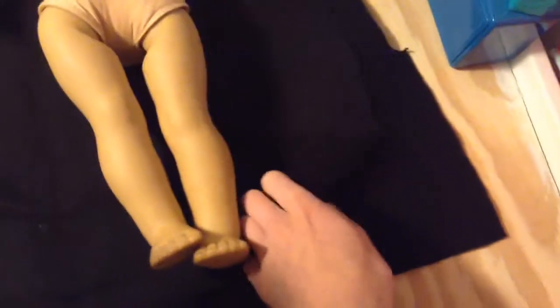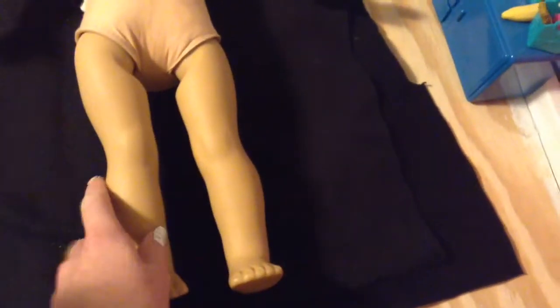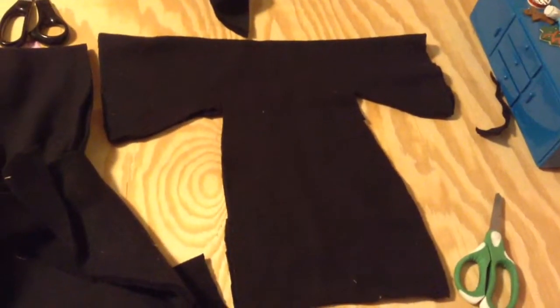To make Maleficent's dress, you will need the fabric to be folded and end where you want the dress to end. You want to mark where you want the sleeves to end and how wide they are, all the way down to where you want it to end on the other side. Then cut on those lines. Make sure to leave room for the seams.